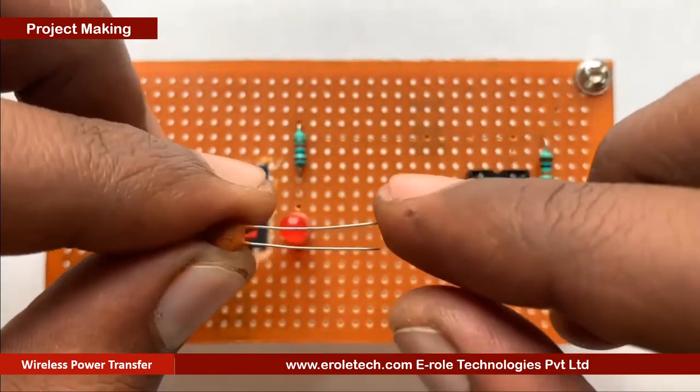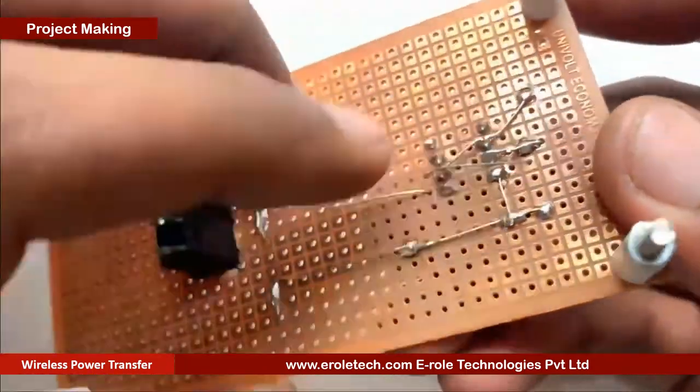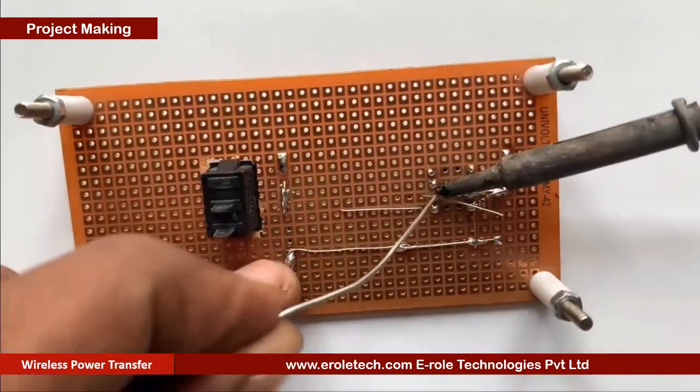Now we will solder the 100nF ceramic capacitor. This is a non-polarized capacitor, so we can mount it from either side.